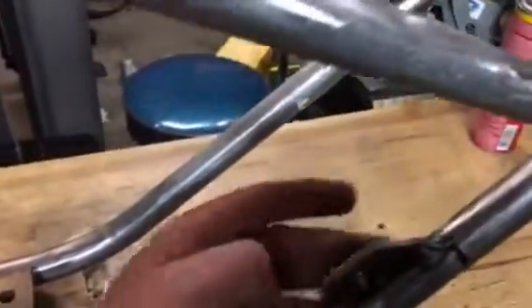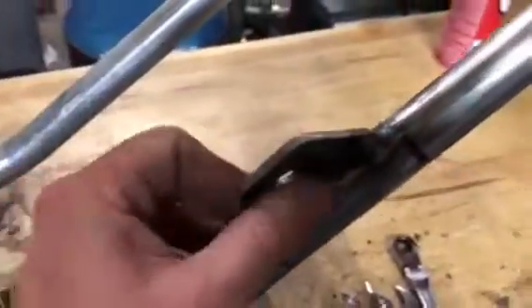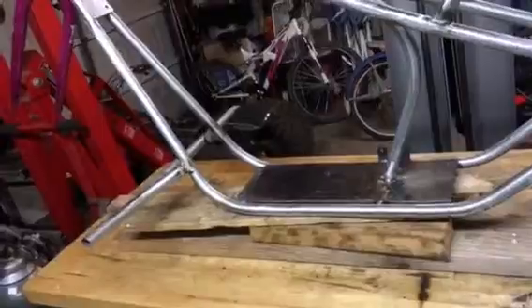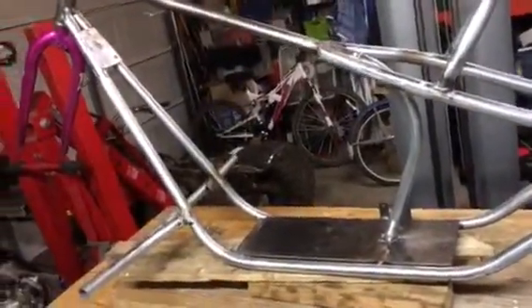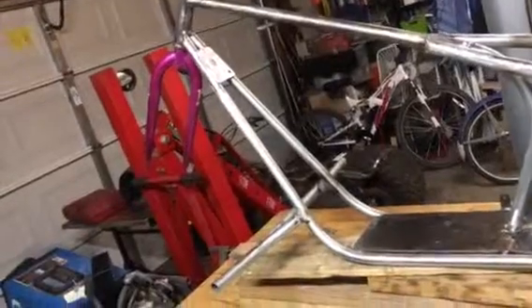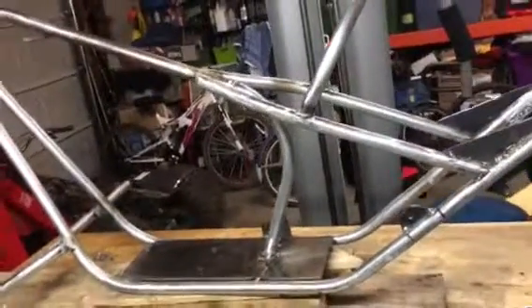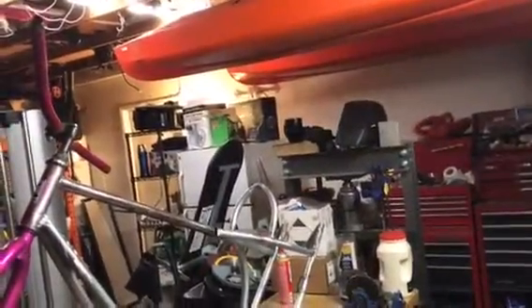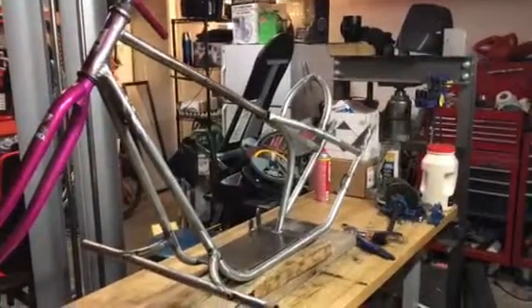After I'm done with that, tomorrow I'm gonna finish sanding everything down. I gotta do this here and on the outside — that's for the tensioner. After doing all that tomorrow, which will be Saturday, I'm just gonna prime it and paint it. I'm not sure what color yet, but for some reason I keep thinking like a bright metallic green — something that pops.